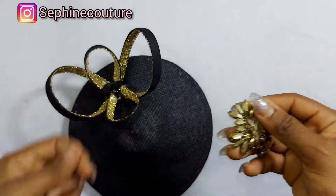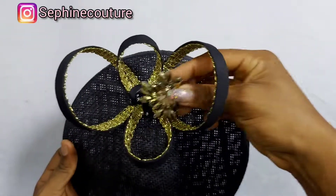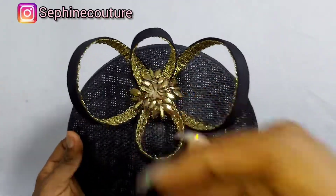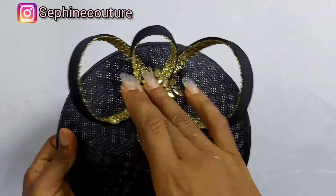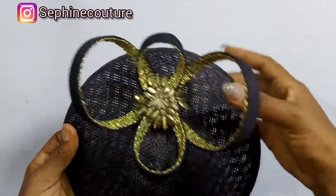The next thing I'm going to do is cover all the loopholes with this pretty brooch. Now that I have covered it with the brooch, this is what it looks like — and it's very beautiful. I hope you think so too.